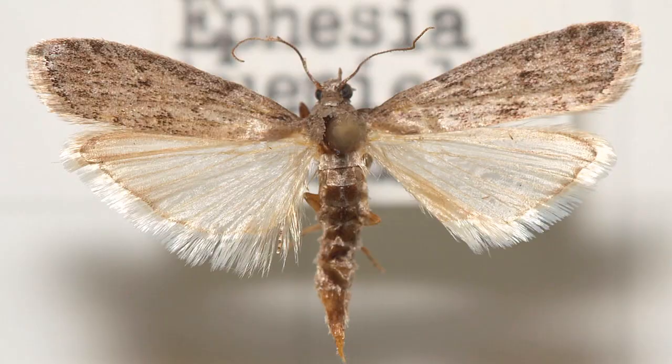I'm Mike Quinn. I've been an entomologist for 20 years and we're here at the Lady Bird Johnson Wildflower Center to talk about how to get rid of pantry moths.